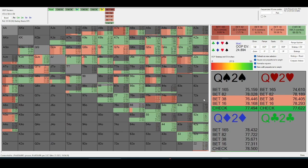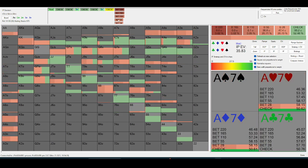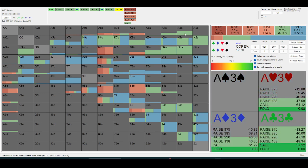If you have a weak top pair and face a slightly bigger bet, you're not going to check-raise one pair. If you face pot, ace-nine or ace-ten can check-raise but they're close. But if you have ace-three or ace-four, you're just check-calling.